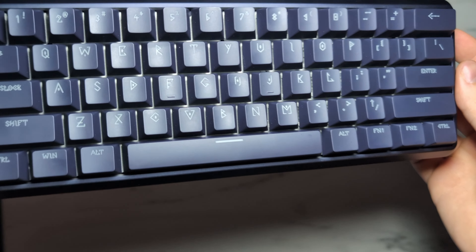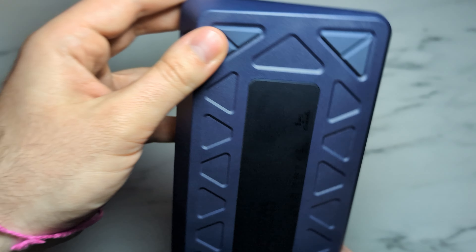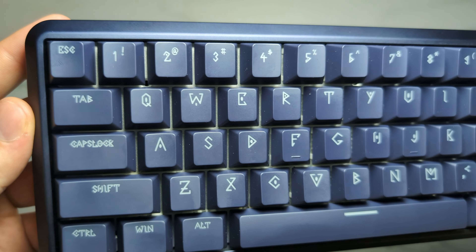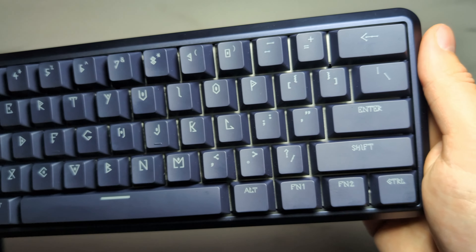Before talking about the board feel, I wanted to highlight the look of this board. I personally love the way it looks — the outer aluminum frame has kind of a blue gem feel to it, and the keycaps have a slight navy tinge as well. What I really love about the keycaps is that they're shine-through and feature runic lettering on top. This reminds me a lot of the runic symbols from Doom Eternal and the original Doom 2016, which I love. The keycaps look even better once you add the RGB.